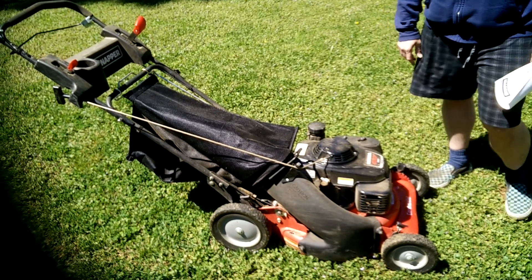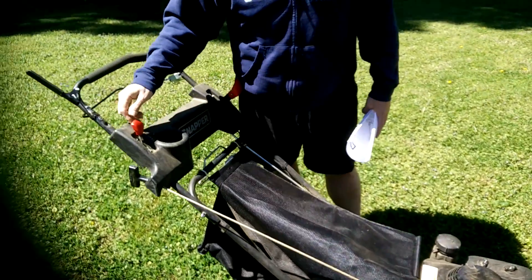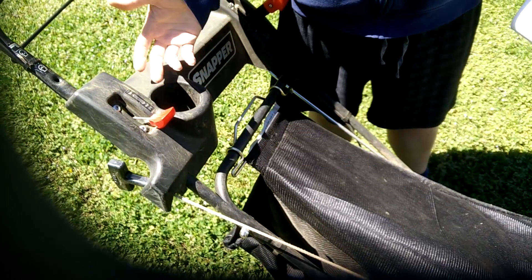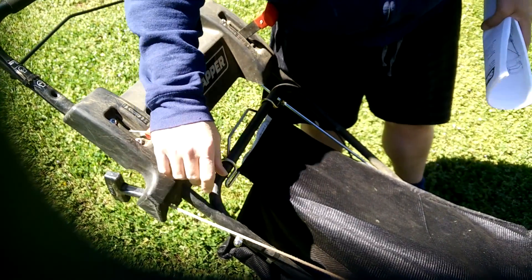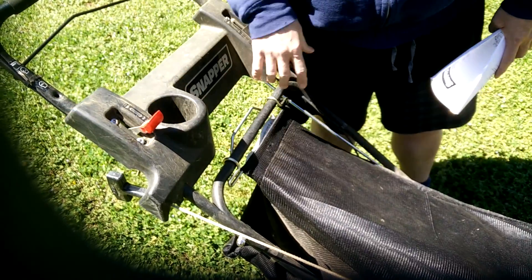Obviously it's a choke issue. Unlike regular consumer mowers, it has a slow and a fast setting, and if you go all the way down, you're in choke. Even all the way down, it was not choking correctly. So that was one problem.